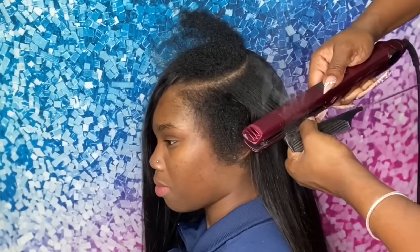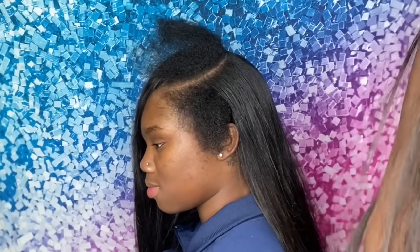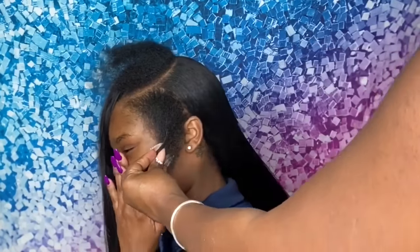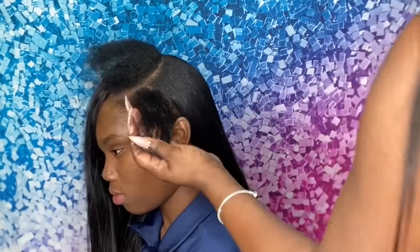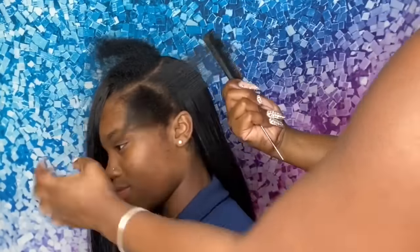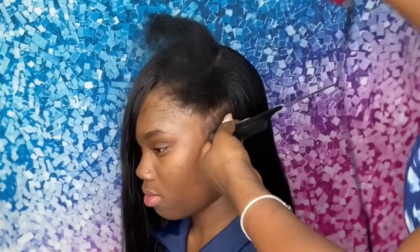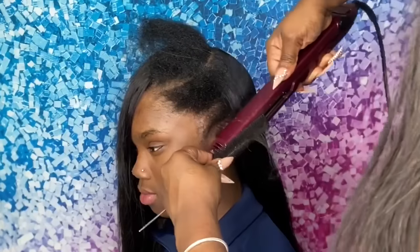You can also use other heat protectants if you want — like Fantasia oil or their heating spray. You can use any heat protectant to press the hair out, but with the glam wax it gives you that nice polished, silky look once you flat iron with it. The flat iron I'm using is an Infinity Pro flat iron from Walmart or TJ Maxx, and it was about $35.